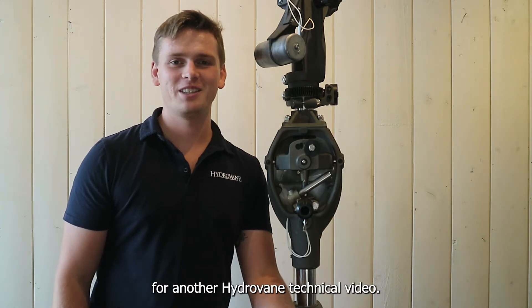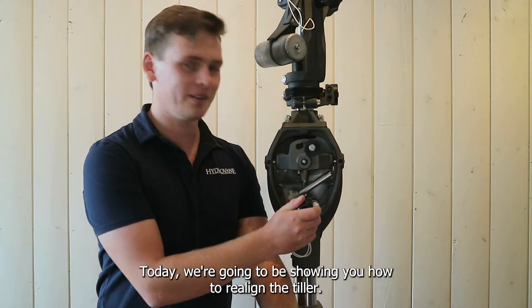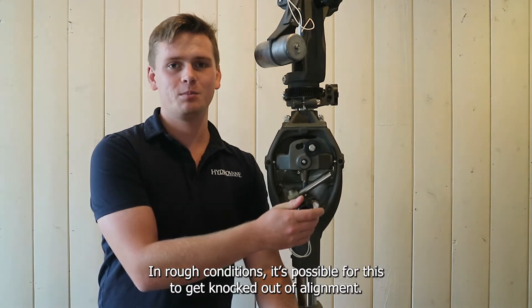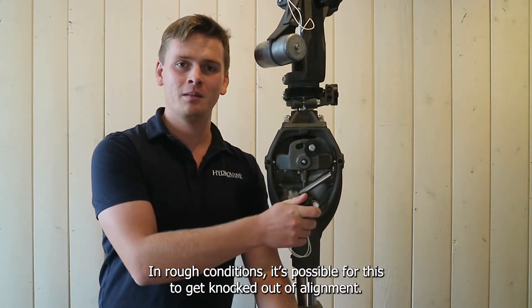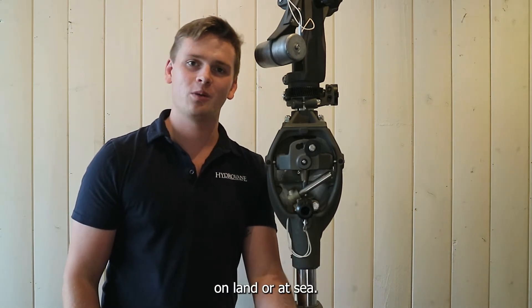Hey everyone, it's Ruchy here for another HydroVane technical video. Today we're going to be showing you how to realign the tiller. In rough conditions it's possible for this to get knocked out of alignment, but once conditions calm down there's an easy fix that you can do on land or at sea.